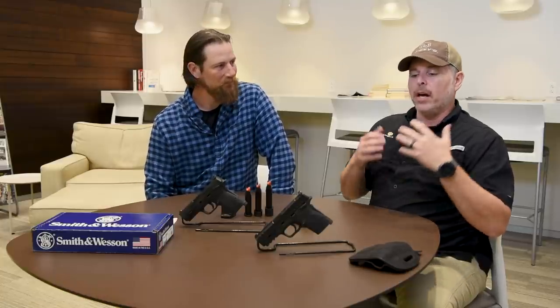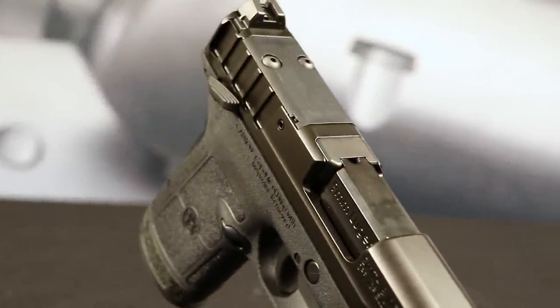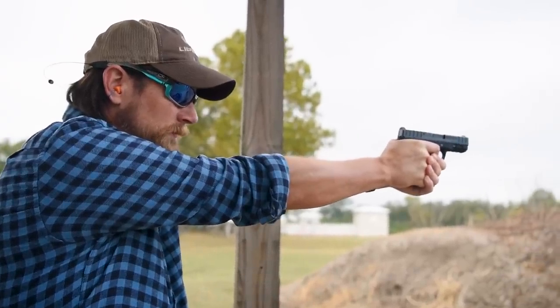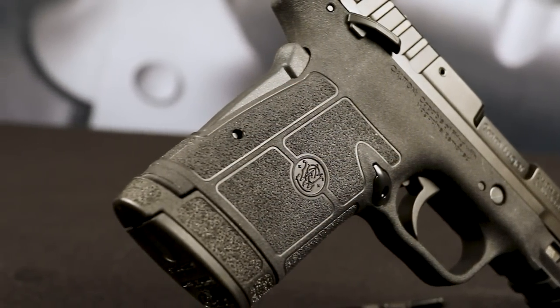The Equalizer is optics ready, which is going to be the new norm — everything's going to be optics ready. It's a lightweight package, and speaking of ambidextrous features, the magazine release is ambidextrous on this pistol too, so it's very conducive for both right and left-handed shooters and is very easily switched.